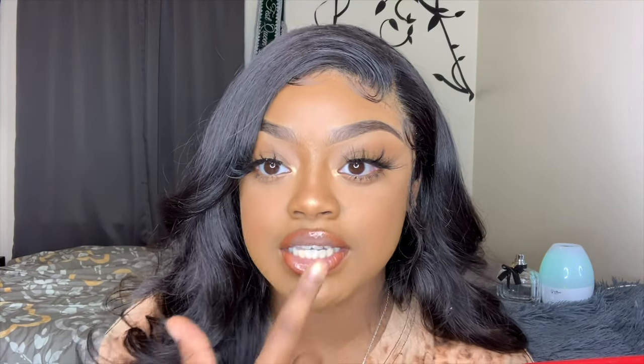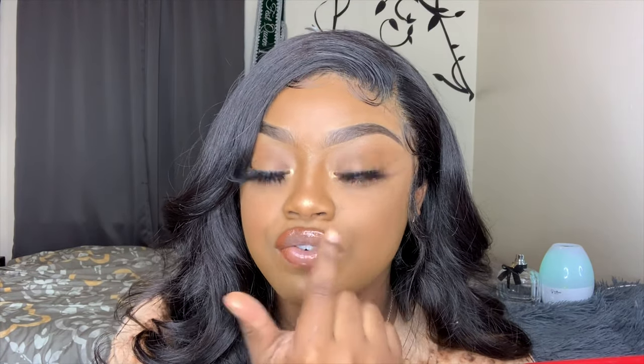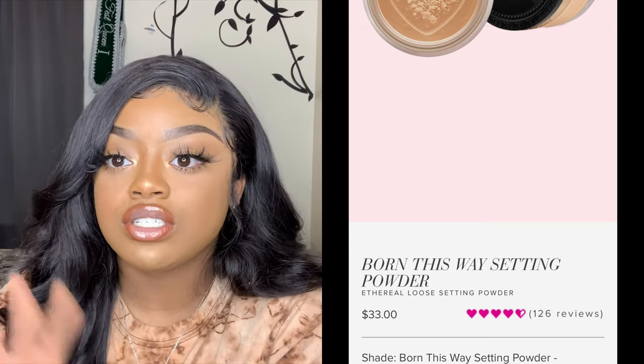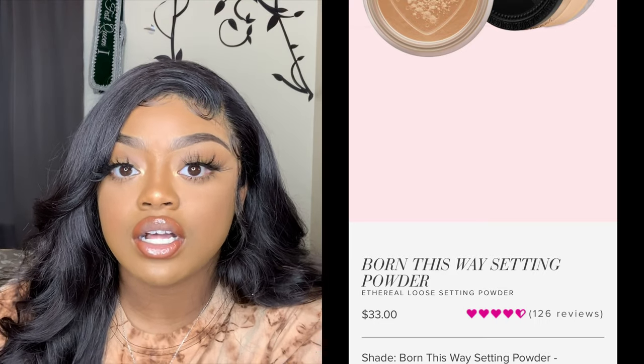This is the finished look, y'all. It came out really nice — I'm going to get closer so you guys can see. It really leaves like a photo-finished look on your face. I definitely recommend this. It costs around $30. I really, really like it — it's definitely my go-to. At first I was using Airspun, and Airspun just left me way, way too light and I really couldn't bake. But this Born This Way is giving me no flashback, no nothing. I can bake with it.